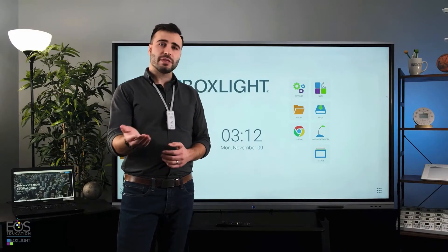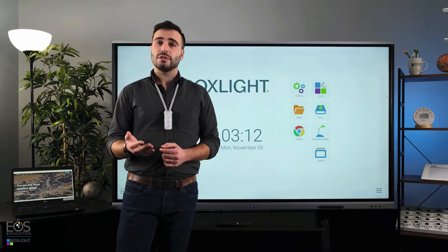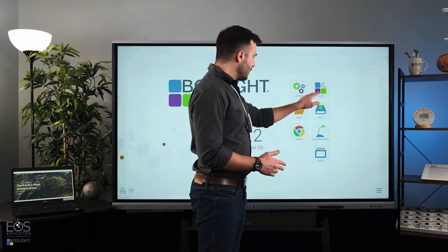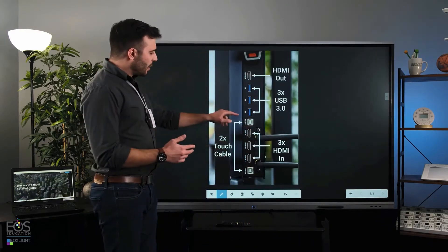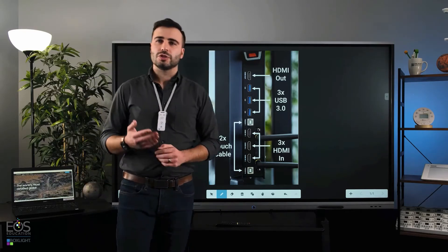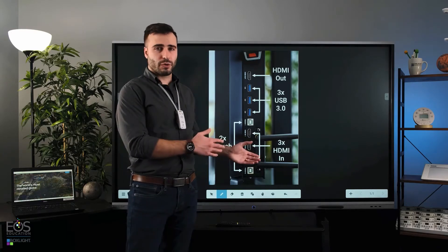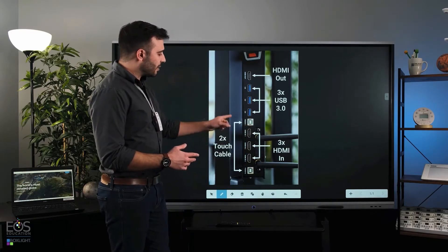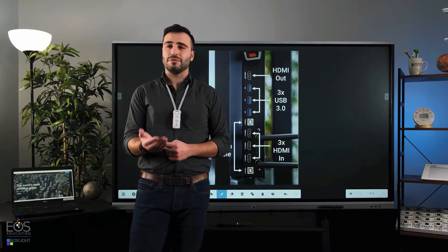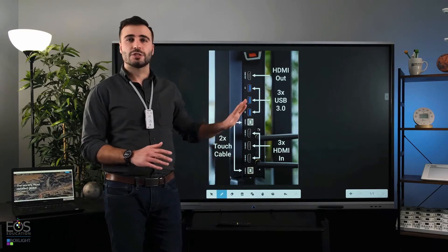Now of course, probably the most common device you want to connect would be your teacher laptop. Doing that is quite easy with the ProColor display — all you have to do is hook up an HDMI cable and a touch cable running from your laptop to the ProColor display. You hook them into the side right here, and that will allow you to share both the video from your laptop screen as well as control the screen from the touch display.